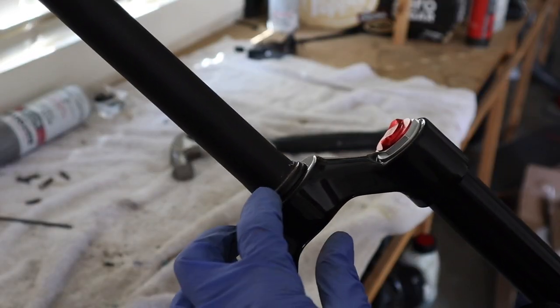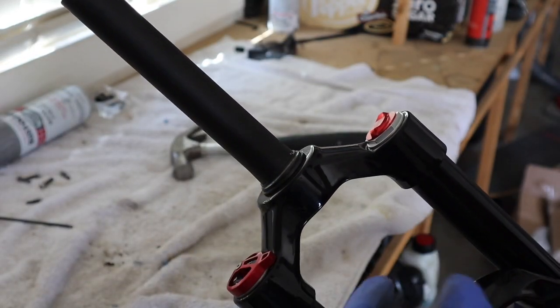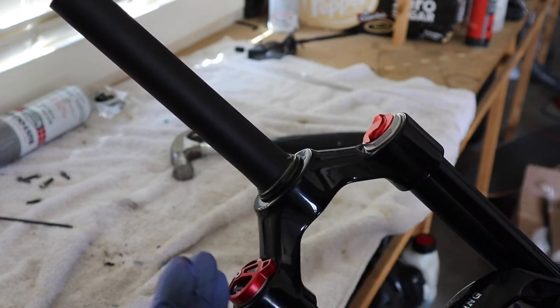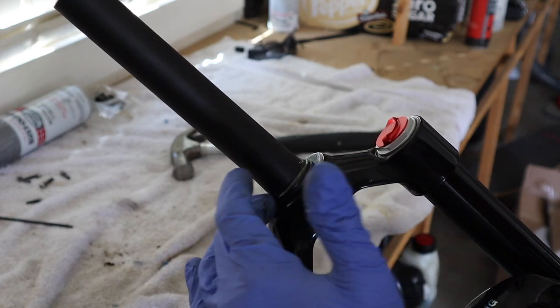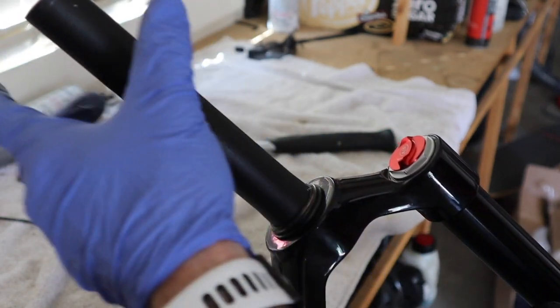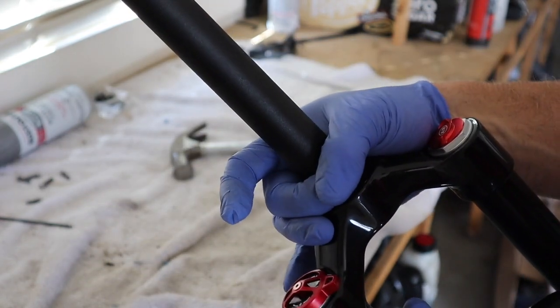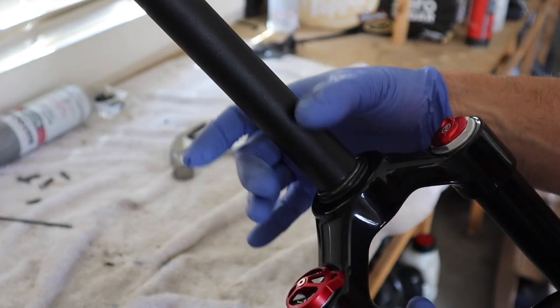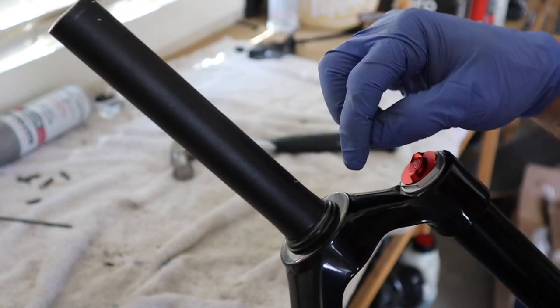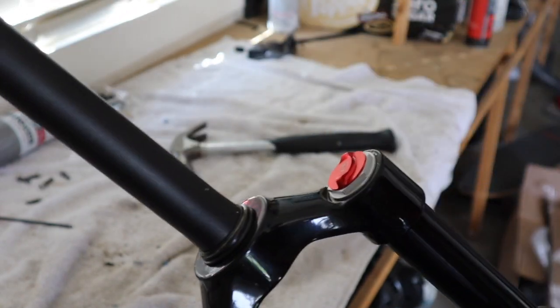You can see that sitting on there pretty good. One thing you should know: when you get any new bike or a new steerer tube, after you get a ride or two in, check to see if it has settled down and re-tighten the head, re-tighten the handlebars — everything on top — so that as it settles you get rid of all the play that might occur.